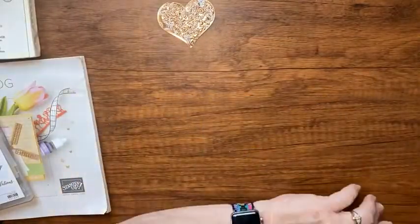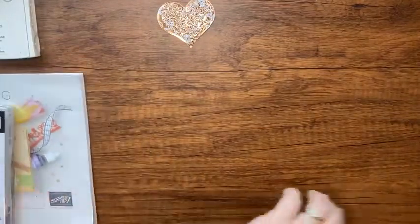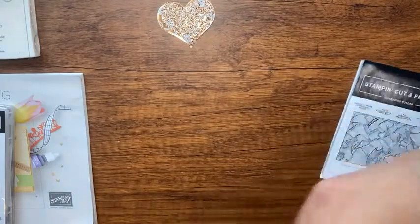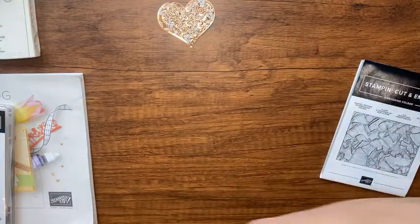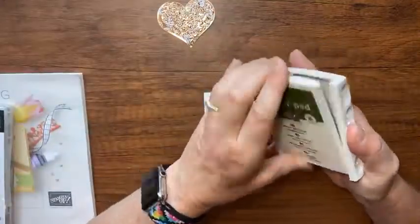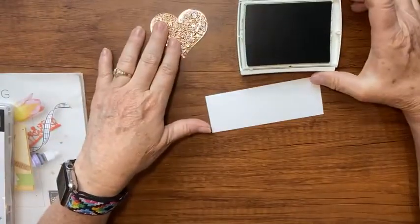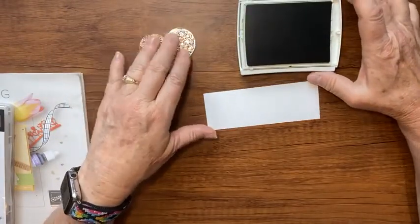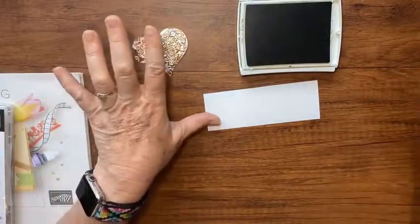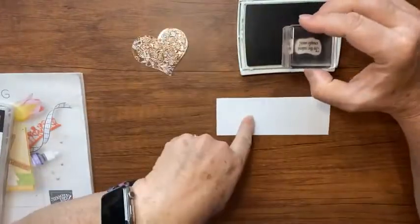Now let's stamp a little bit. I have a piece of shimmer white paper we're going to stamp on, and I'm going to use Mossy Meadow ink because the colors in this suite are Soft Seafoam, Fresh Freesia, and others. The Fresh Freesia goes with Soft Seafoam, which is going to be the base of my card. The Mossy Meadow ink goes with that color.